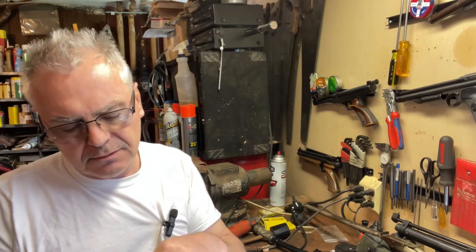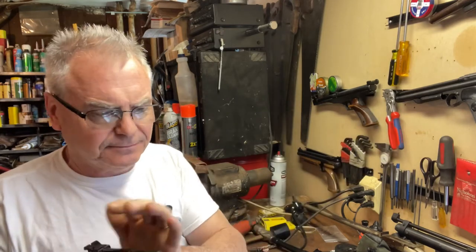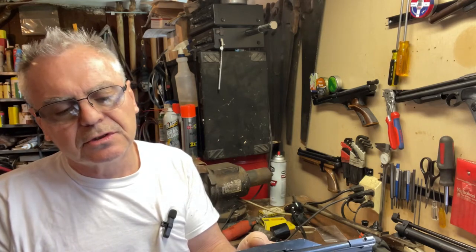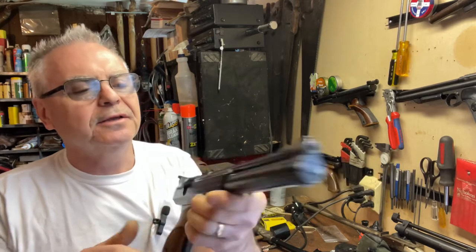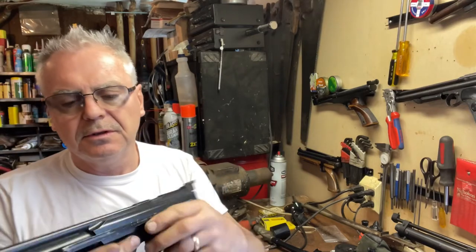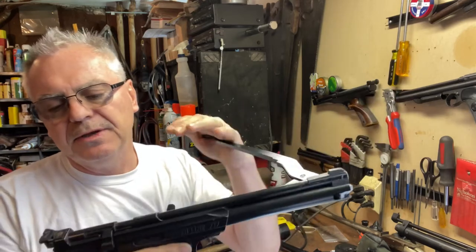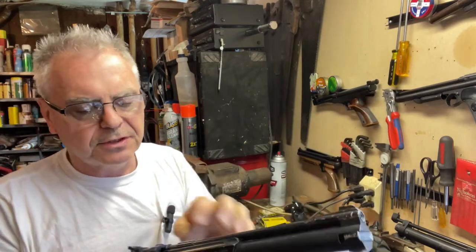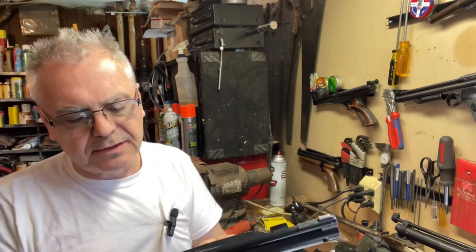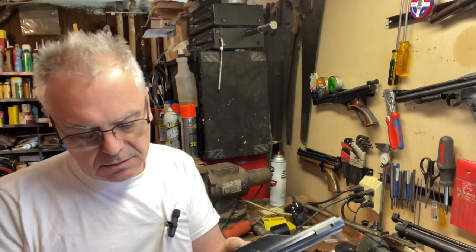I think the valve might not be working — it's pumping up, but the valve is not releasing properly. That shouldn't be too big of a deal to figure out; it just needs to be cleaned up. Oh — you gotta cock it first! So yeah, it's firing, but the air is just slowly bleeding out instead of the valve coming open like it should.